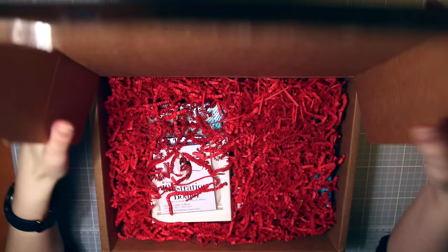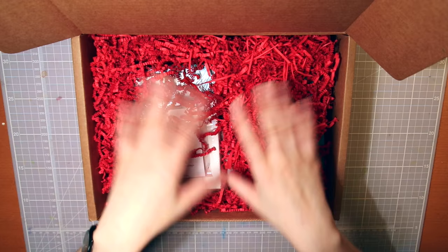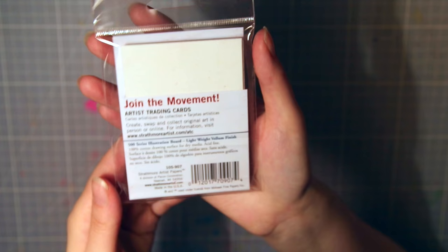And then I'm gonna try to make something with it and share my thoughts on the box and the supplies with you. You know how it works by now, so let's go. We have a very big box filled with all these Christmassy paper worms. And the first thing we see is this illustration board from Strathmore. Also there is no description about any of the materials in the box, so I hope I get all the brands and stuff right.